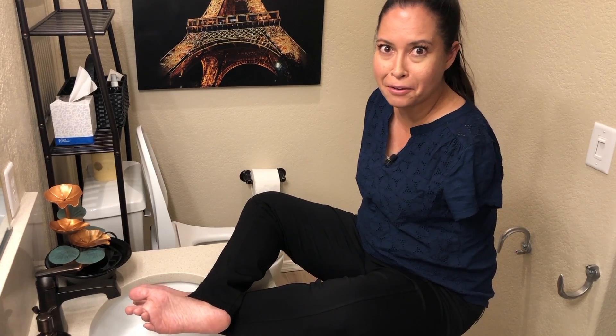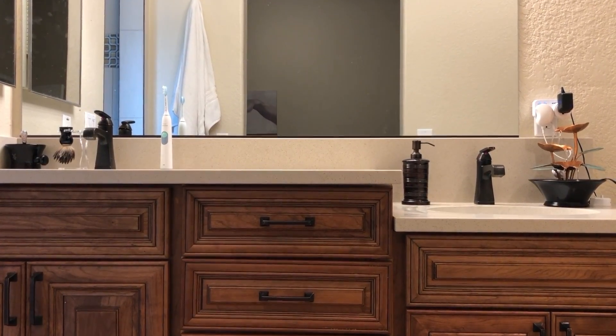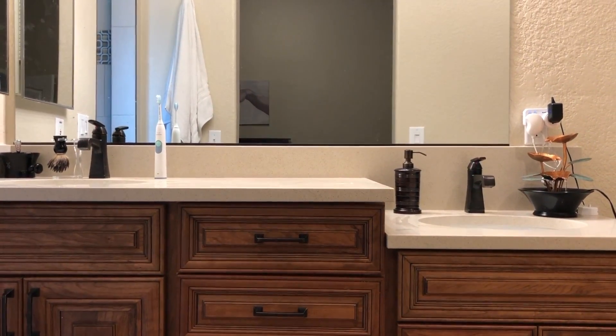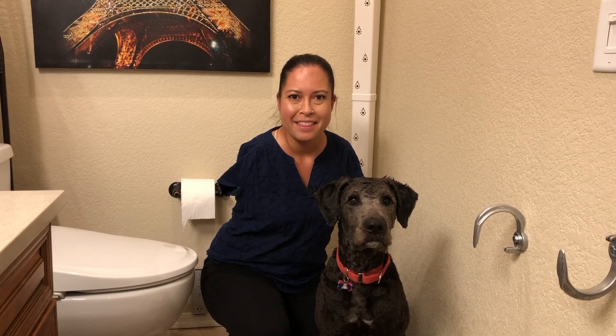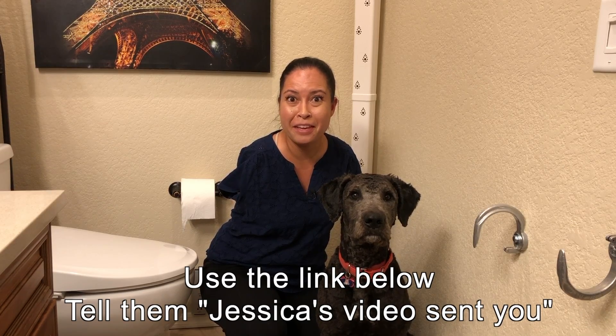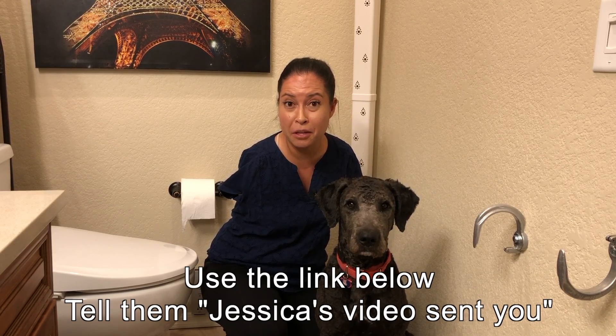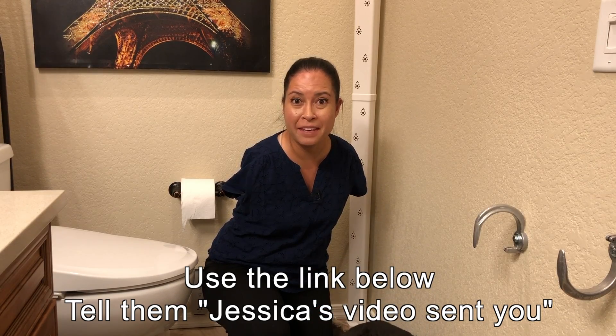My husband is a lot taller than me — he's six foot three — so we gave him a countertop at standard height, elevated so he doesn't have to hurt his back leaning over. Thanks for watching to the end of the video. If you want to find out more about the Tornado Body Dryer and how to get $500 off, check the description below for the No White Flags project. There are also links for the other tools I showed you. Hope it helps, and take care!